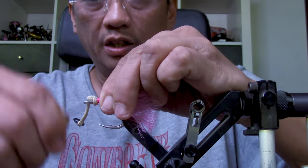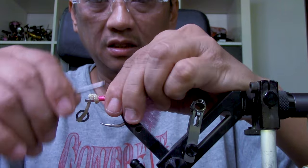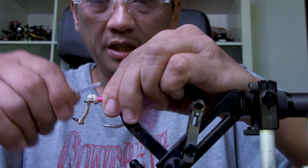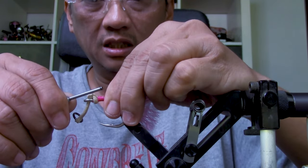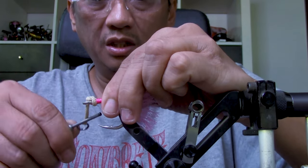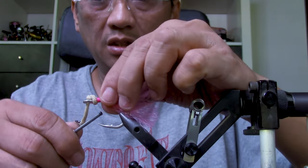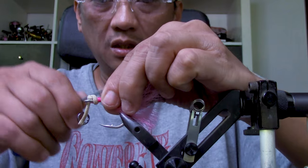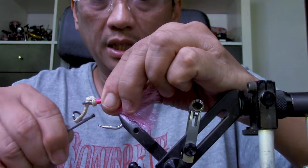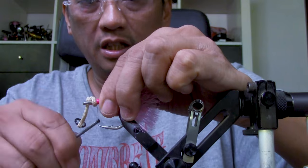Make your next assist hook better than the last one — it's the only way to improve. Always do your best and be meticulous about it. You're customizing it for your own use, so there is no reason to skimp on anything, including effort. Make sure it looks super clean and super tidy — make it look like a hundred dollar assist hook.